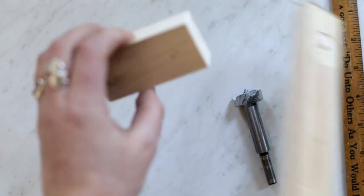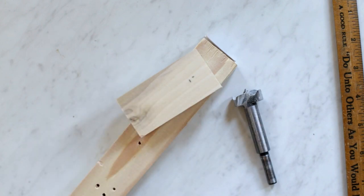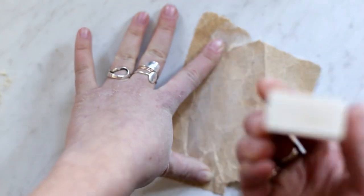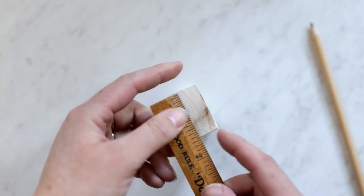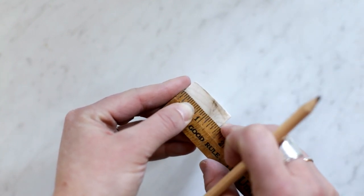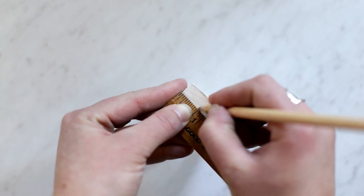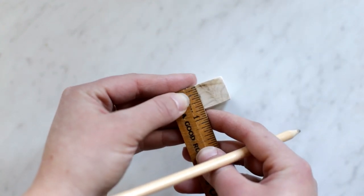I'm just going to drill all the way through this board onto a scrap piece of wood, and then I'm going to sand everything down. On the opposite end of the hole, you're just going to measure to the center — so it's going to be three quarters of an inch the long way, and then three eighths of an inch across the shorter side.